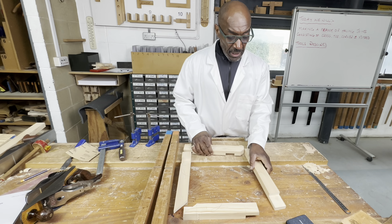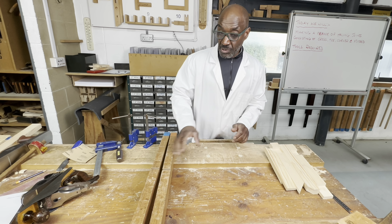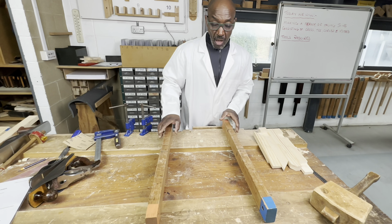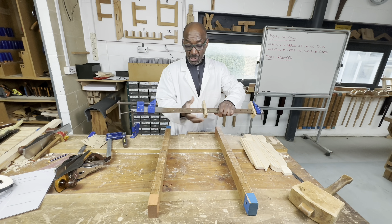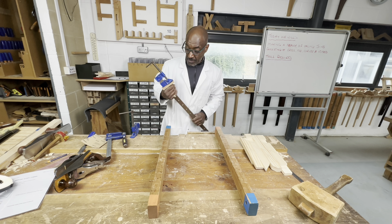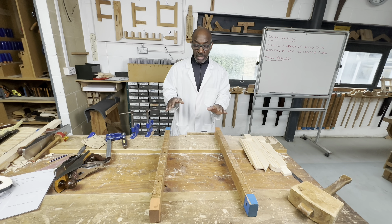What I'm going to do now is a dry assembly of this frame. For that I need two bench bearers. These bench bearers are placed for my sash cramps — that's what the slot is for — but before I do that I need to make sure the bench bearers are in wind.